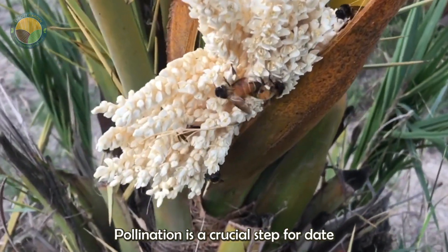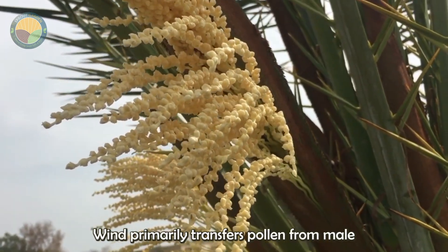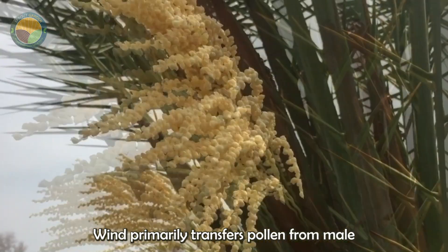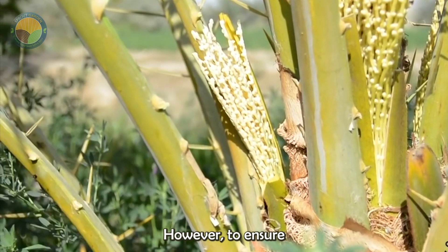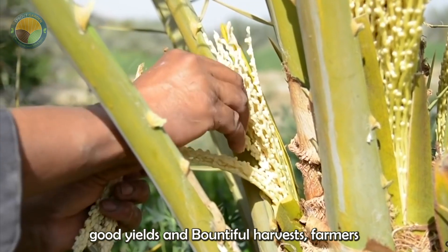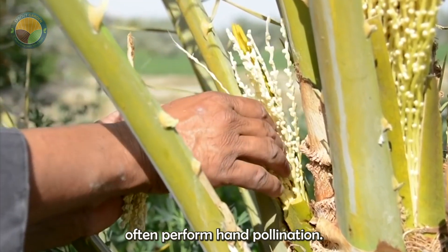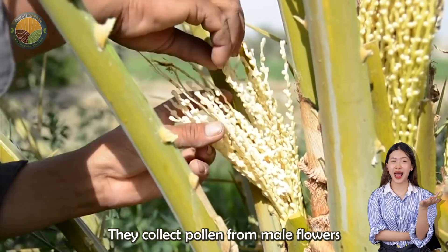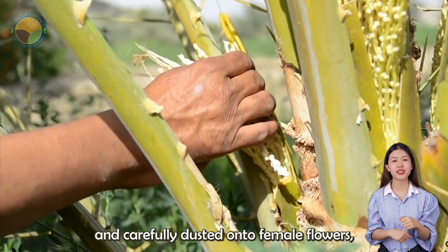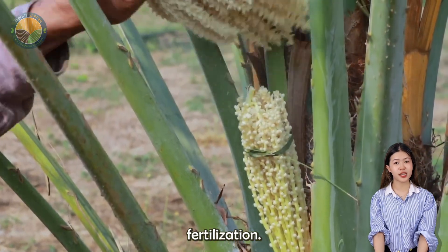Pollination is a crucial step for date palm trees to bear fruit. In nature, wind primarily transfers pollen from male to female flowers. However, to ensure good yields and bountiful harvests, farmers often perform hand-pollination. They collect pollen from male flowers and carefully dust it onto female flowers, increasing the chances of successful fertilization.